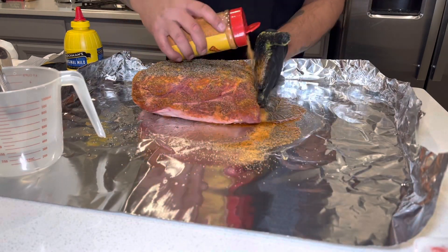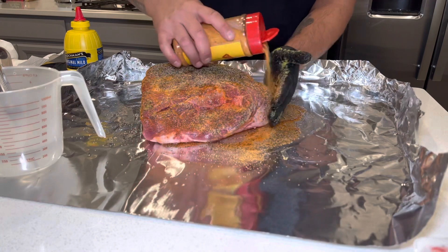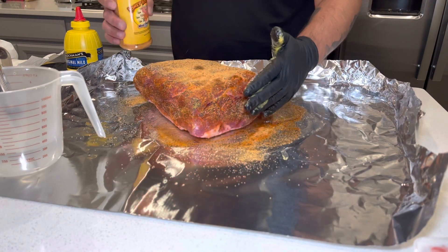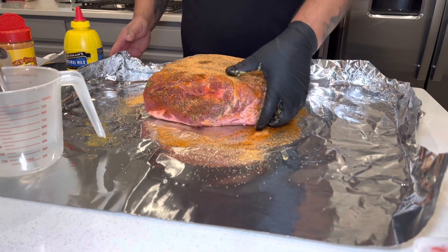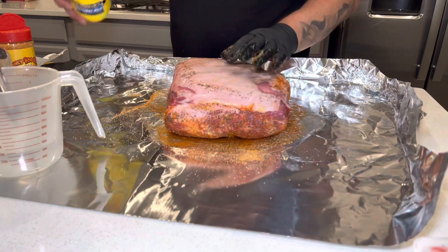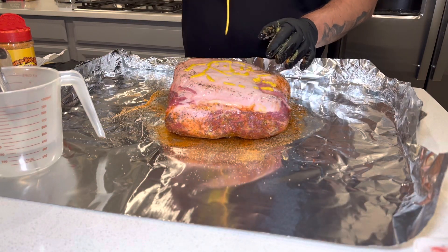Don't forget the sides and the edges — just make sure you get it all when you go across both sides. Since I'm doing fat side up, I always start with the meat side first, and then finish up with the fat side to get that all seasoned up and ready to go.